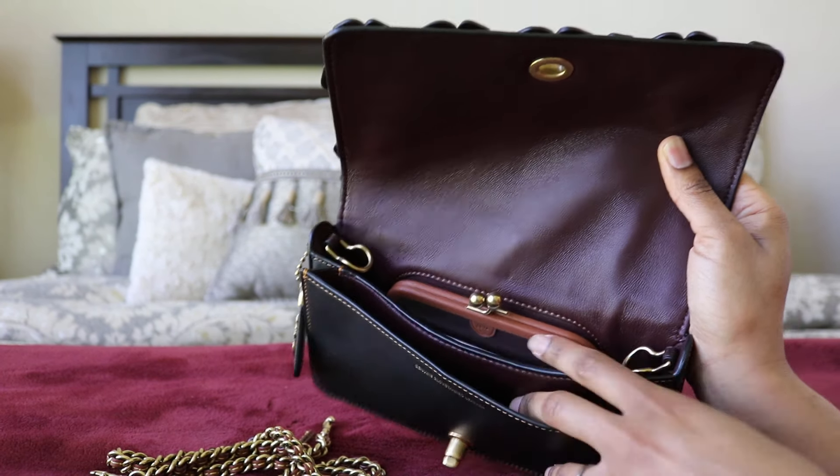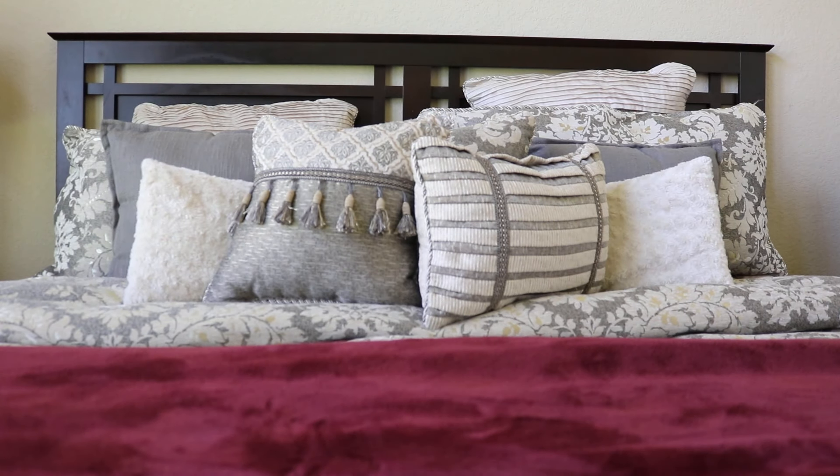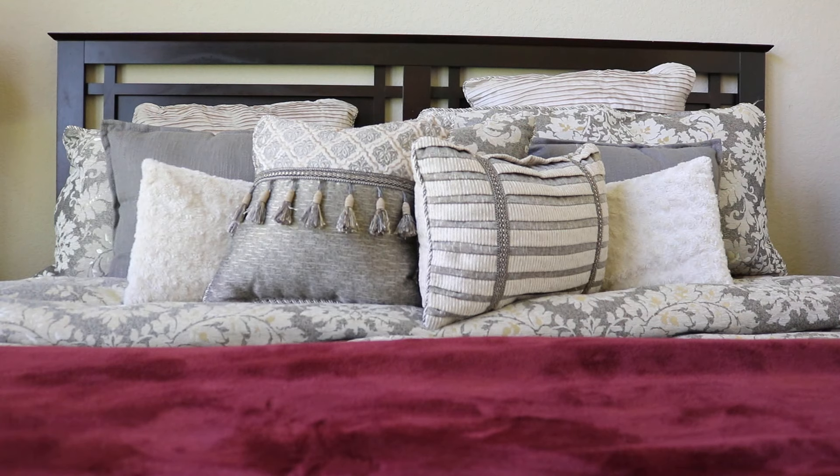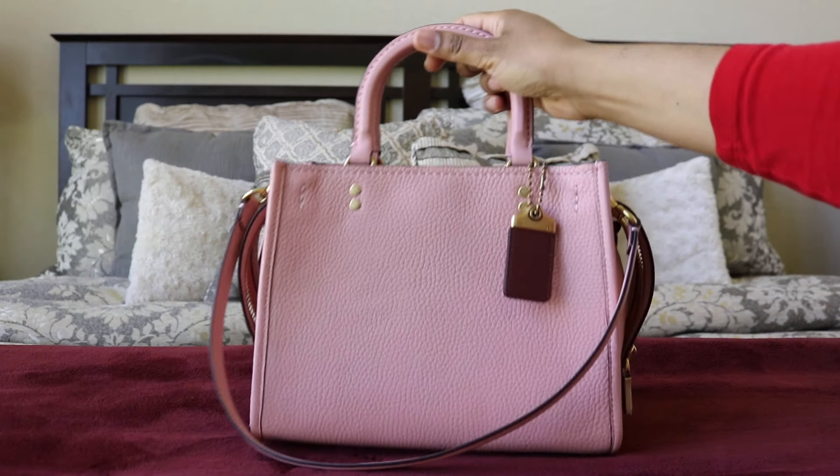Stunning bag — I absolutely love it. It's so pretty. This would be my classic T Rose bag that I'd use for weddings or date nights or special occasions, though of course you could just wear it whenever.